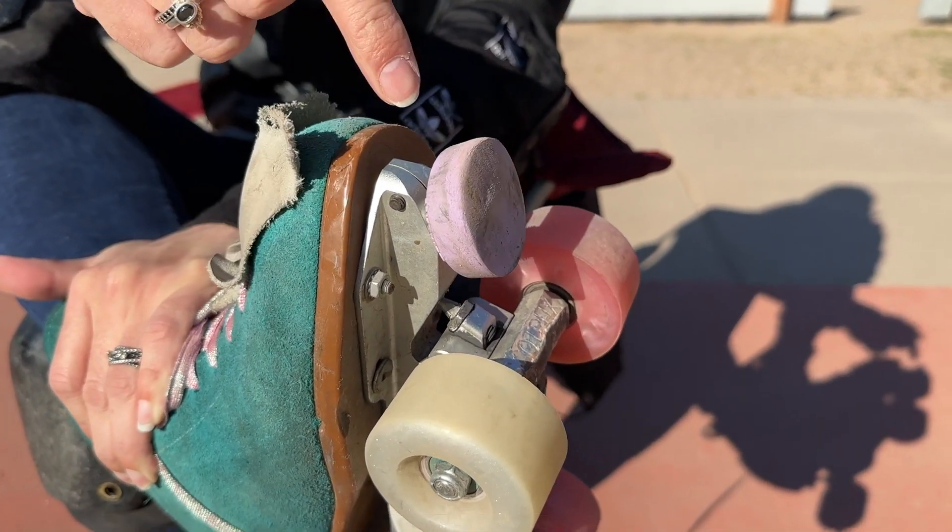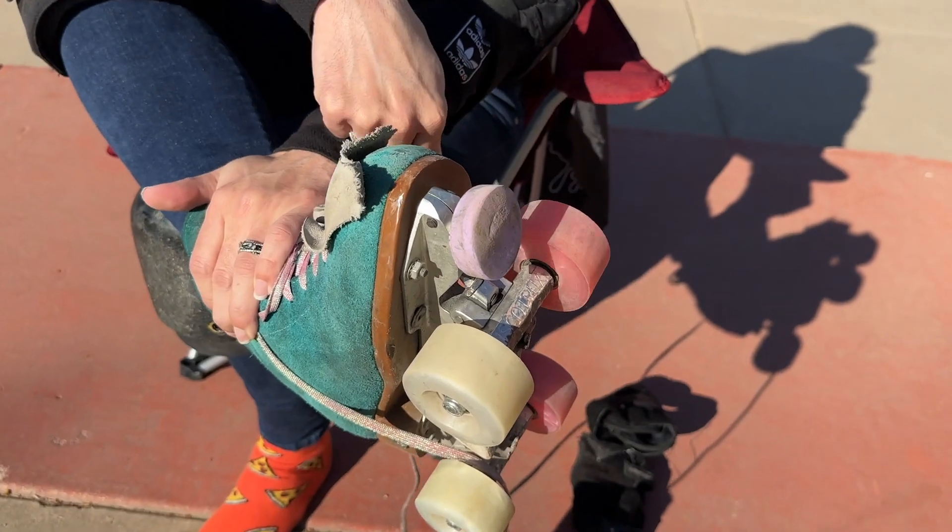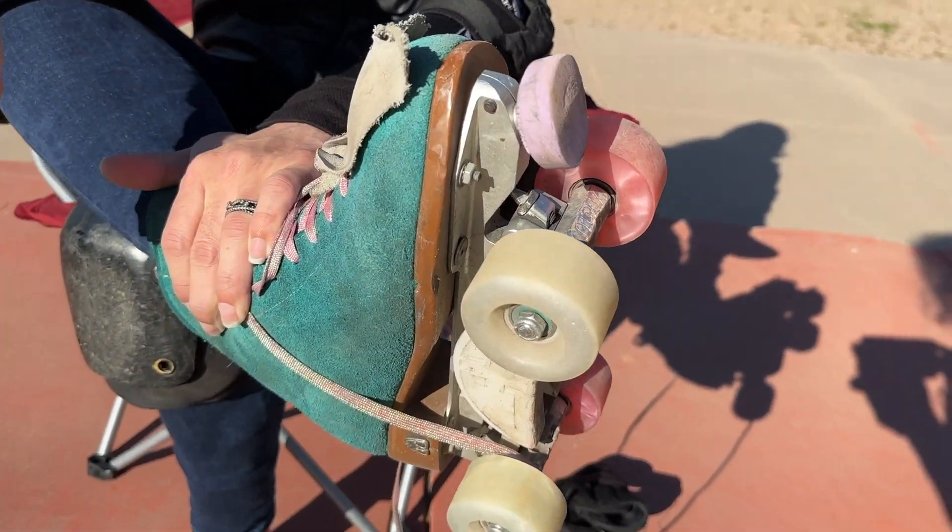After putting on all your safety equipment, you'll always want to check your skates — that's your toe stops, your wheels, and your trucks and nuts. Make sure everything is all good to start rolling.